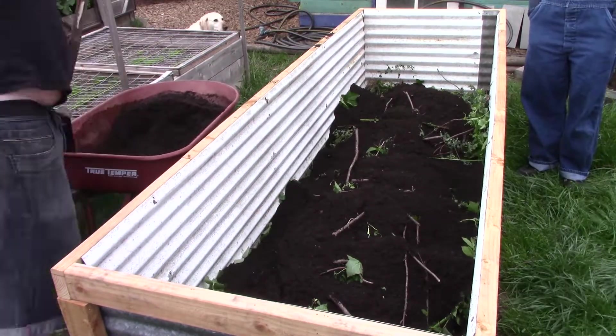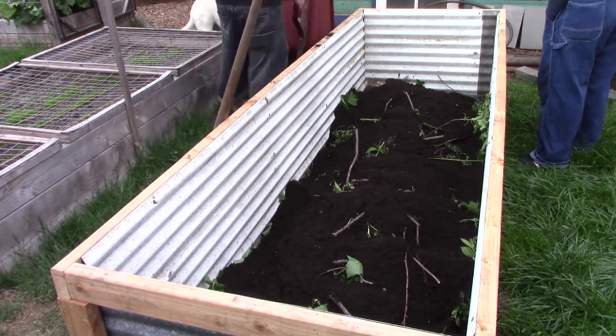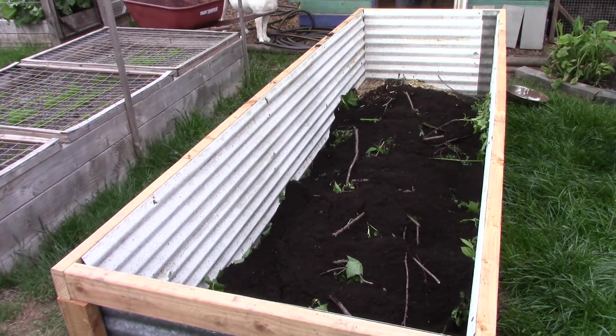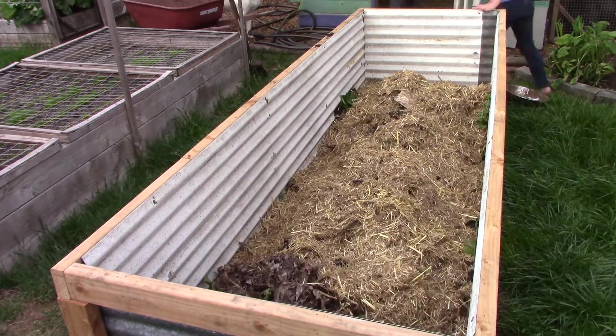This was followed by another batch of smaller clippings from other plants around the yard, and then a thin layer of soil. On top of that we grabbed a couple of bins of the deep litter straw bedding from the chicken coop, which is full of all that chicken poo goodness.